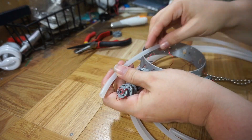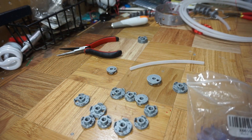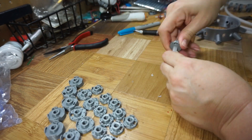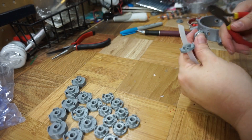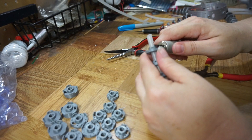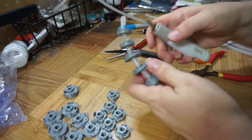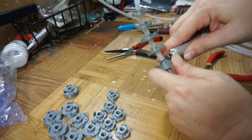Then cut the tubing to size. I slid the discs on, then cut the spaces between the discs. This tube needed more than simple V's to get a nice curve, so I cut it down to a fairly thin spine between each disc.